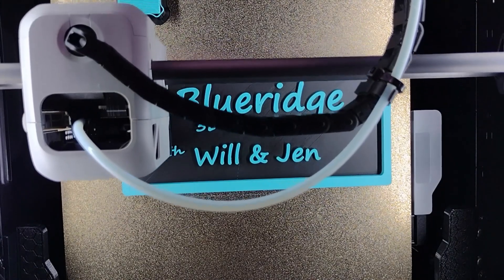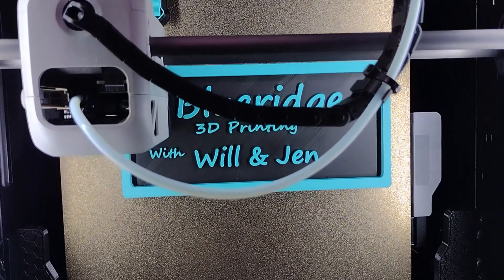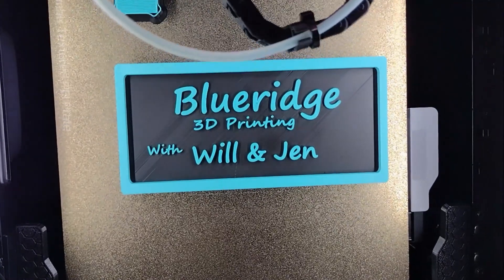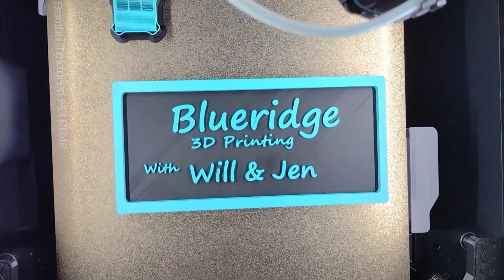Hey YouTube! Grandpa printed some new kicks! If it's your first time here, my name is Will. Welcome to the channel.